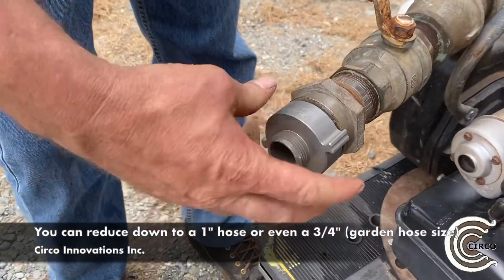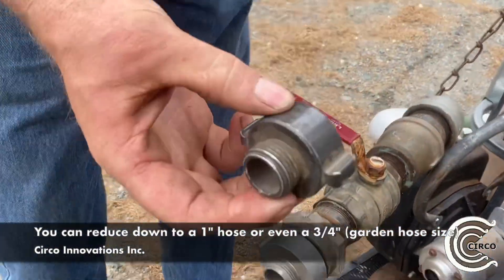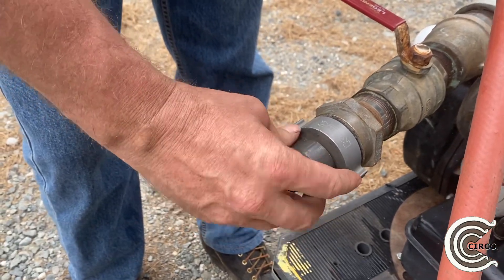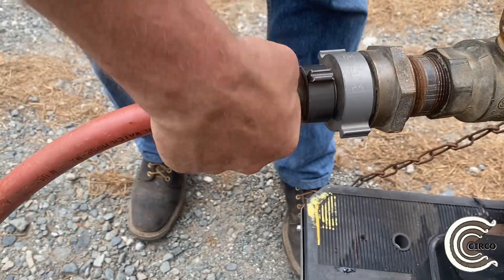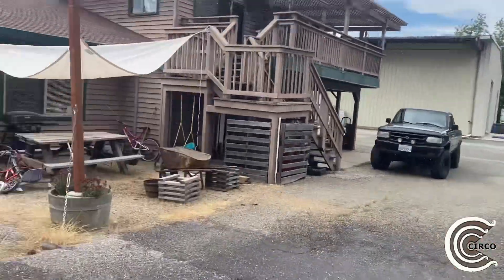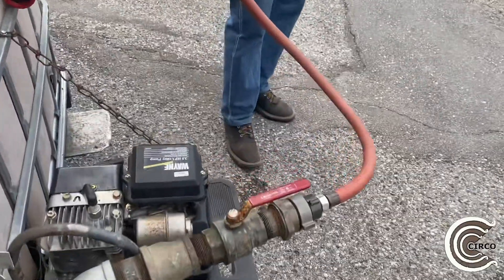On the same note, we wanted to see what the pressure would be like using a reducer from inch and a half to one inch, and then a reducer from one inch to three quarter. It wasn't too bad — it was about the same pressure that we were getting from the well on the property.